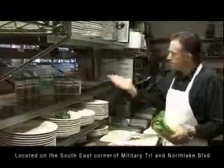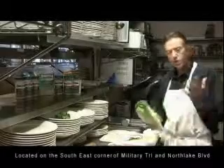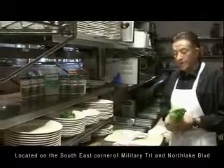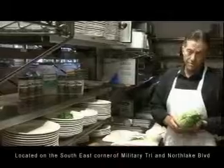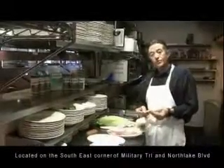Hi, I'm Sebastian. This is our product, Sebastiano Gourmet Coating and Seasoning Mix. It's an all-natural, low-sodium product that's exceptionally tasteful. I think we'll start demonstrating our breaded pork chops for you.